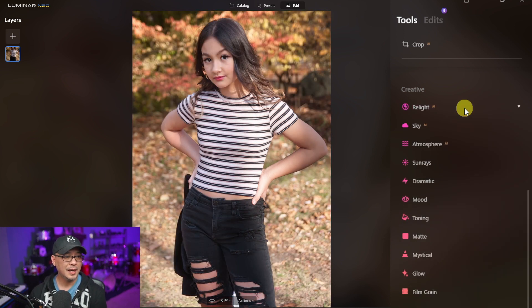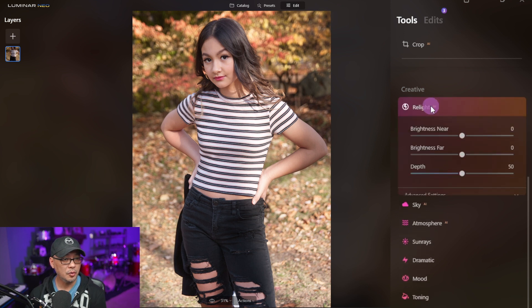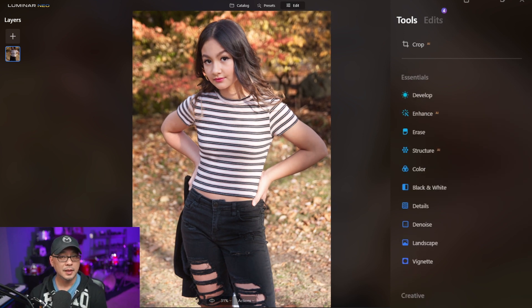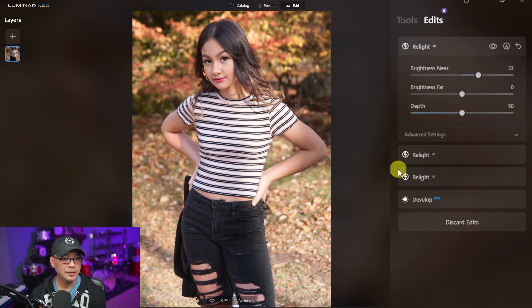Now we're going to get out of Relight AI. If I wanted to even this out more, I could go back into Relight AI — you'll notice that it resets — and I could further brighten things up to really balance it out. As you can see, it's quite bright here, so we'll do just a little more to even it out. Keep in mind you can always go back into the Edits tab to revisit anything you've changed and tweak it afterwards.